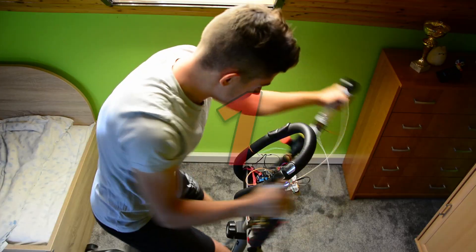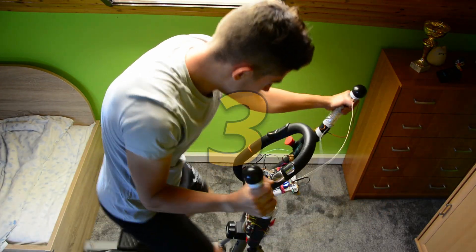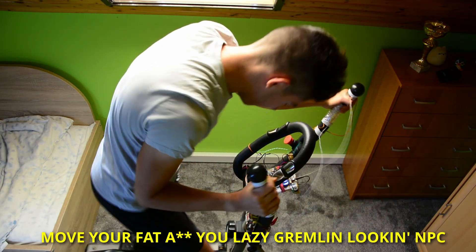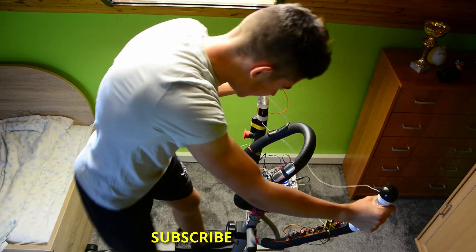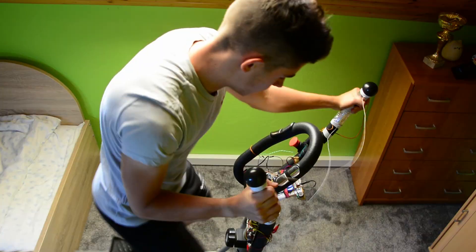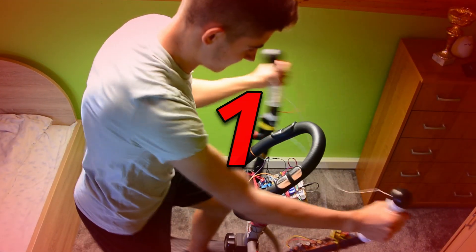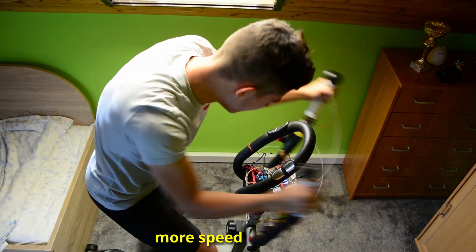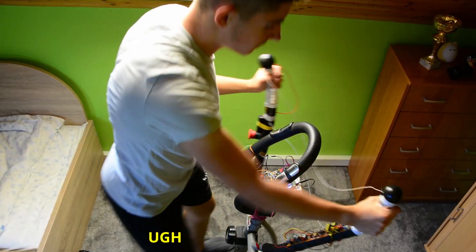No, no, no! I'm starting to get tired. I must keep the pace up. No! This is actually really scary. Go! Oh my god. Oh! That's good. Why did I put that in? That's so scary when it starts beeping.